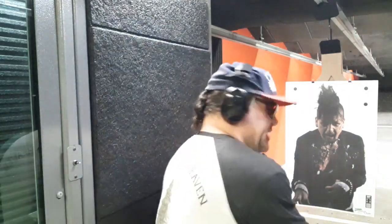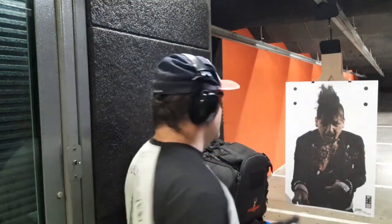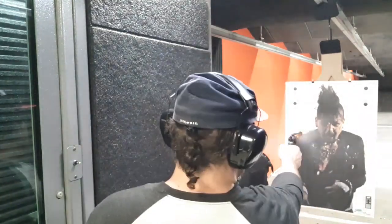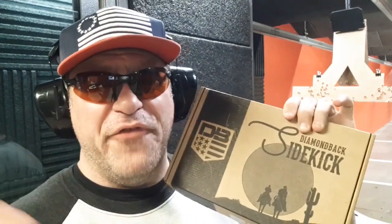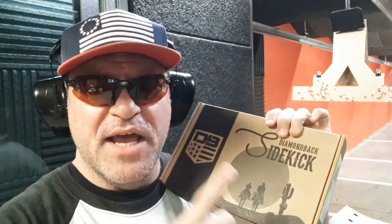Hope you guys are enjoying everything. One more Z for you! Please subscribe, get in the comments, let me know what's up. The wolfman and that Diamondback Sidekick — double action has been perfect with 22 long rifle right in his face. The Diamondback Sidekick's a lot of fun for you and the whole family. Might want to consider picking one up around Thanksgiving, Black Friday, Christmas — all that good stuff. Have fun with the kids, the grandkids.